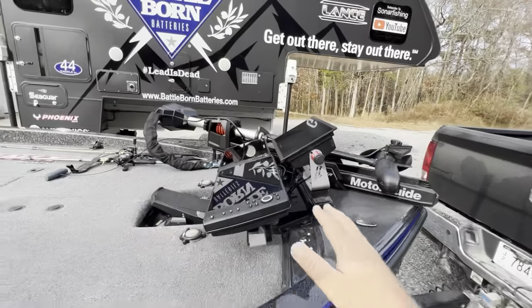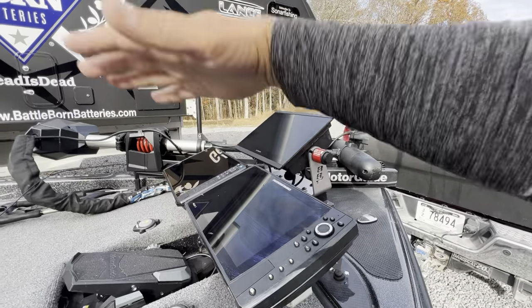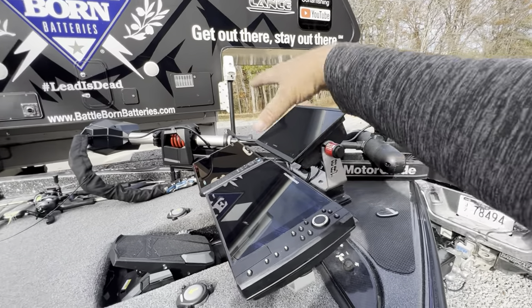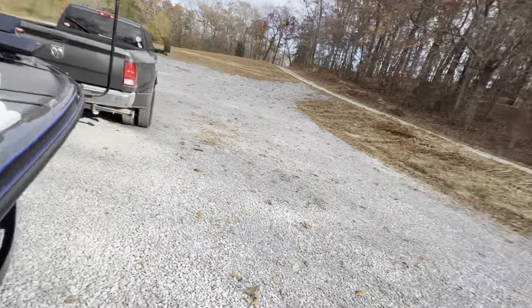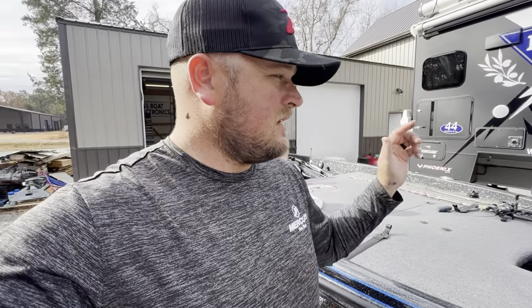Because I work with bassboatelectronics.com, I've got plenty of electronics options — three different brands here at the console and three at the front. To simplify this, I'm going to sell this boat with just the two Lawrences — two Lawrence HDS 12 Pros. Those are the only two that I own, so the price we're going to talk about in a minute is for those two Lawrences.